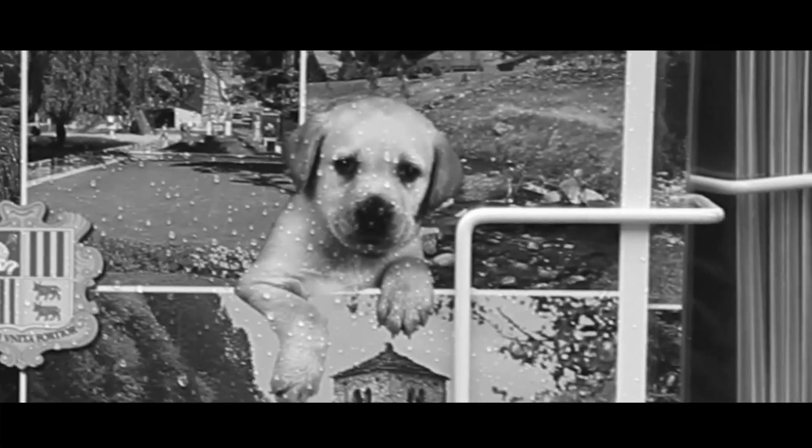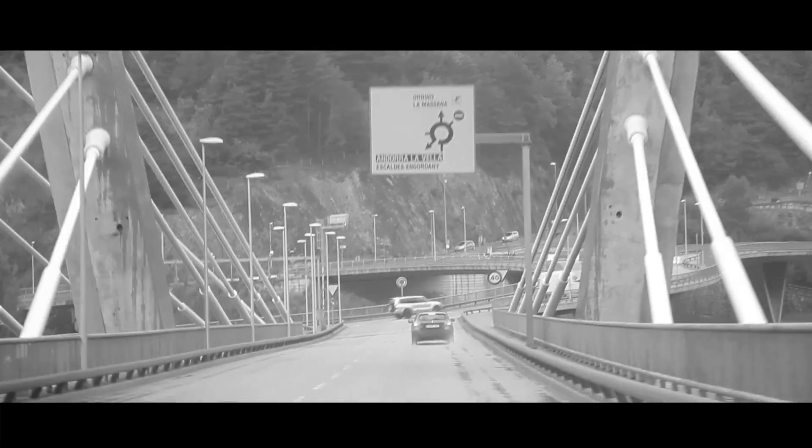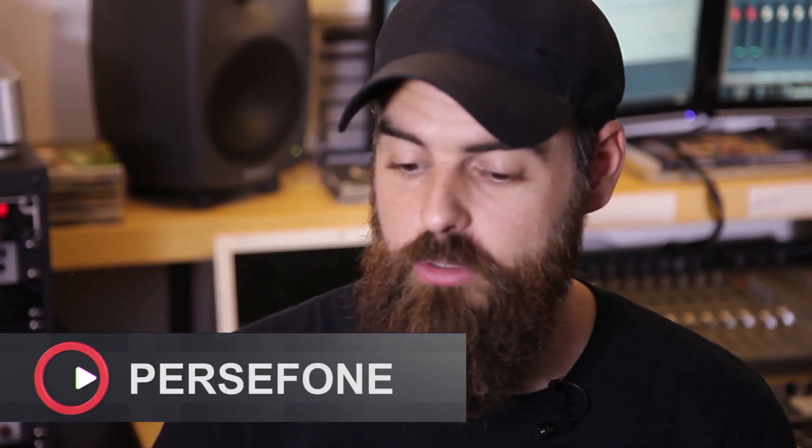Hi, we are Persephone and you are here in our home studio in the beautiful Andorra. So now we will show you the way we record the actual guitars that will go to the final destination, to the mixing process with the producer. To do that we will use an old song from our last album called Spiritual Migration — the song's called Great Reality.